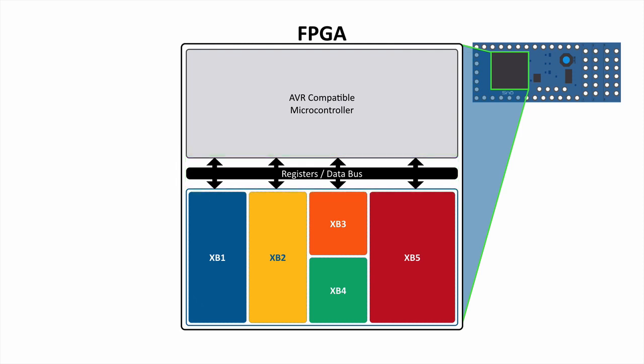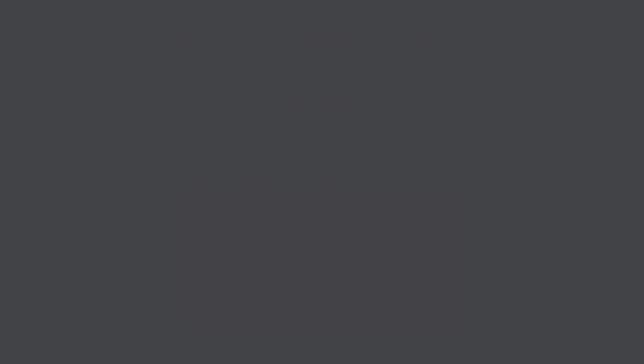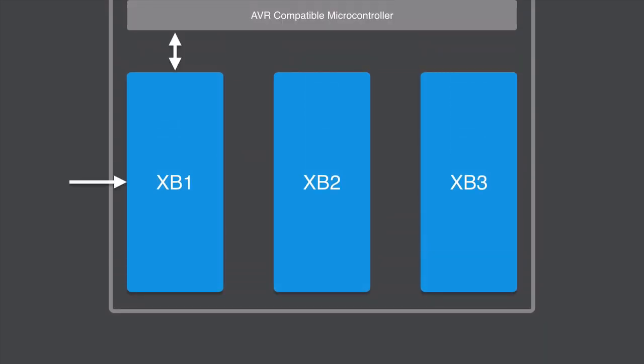However, you don't actually have to connect an accelerator block to the AVR, and we'll talk about what that looks like. If we look at an example with three accelerator blocks, you might have a configuration where XB1 has inputs coming from the outside world and is communicating directly with the AVR through the data bus or registers. Our quadrature XB is a great example — input comes in from the outside world and goes straight to the AVR, with nothing going in the other direction.